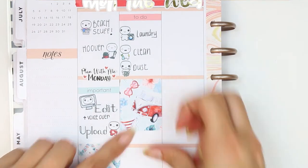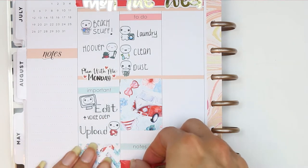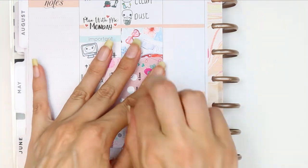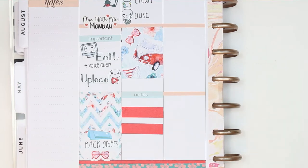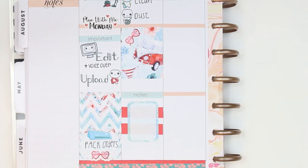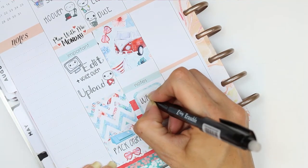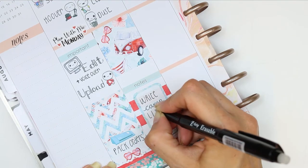I put a full box down in the middle to block off time for housework in the morning. At the bottom I put a notes section — I cut two pieces of the thinner washi and used a half box flipped on its side, as I need to write my camping list. We're off camping at the end of next week so writing a list makes me feel a little more organised and like I'm actually getting ready for the occasion.